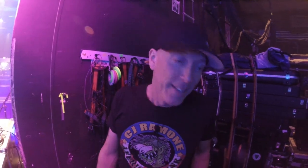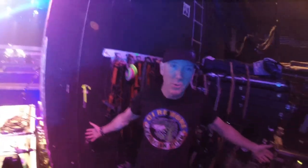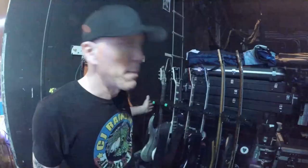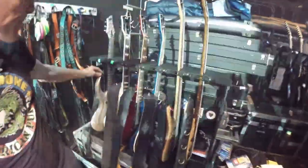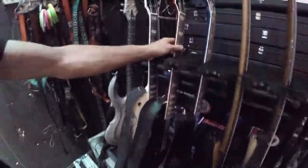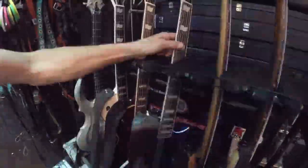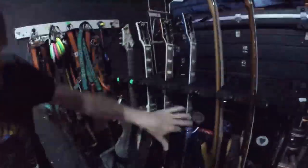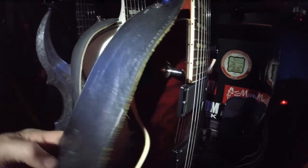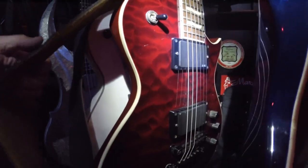My name is Rich, I'm the guitar tech for Camelot. Thomas has ESP guitars — he's the guitar player. He's got the LTD type classic solid body guitars. He uses EMG pickups. These are passive EMGs — you don't have to put batteries in them.